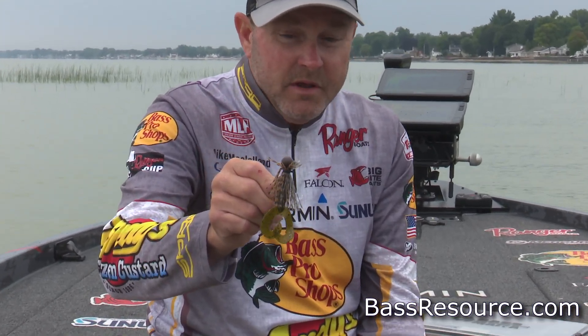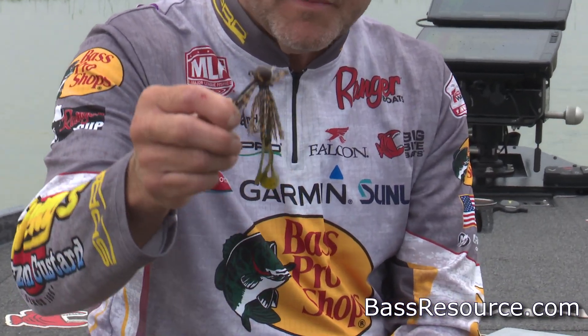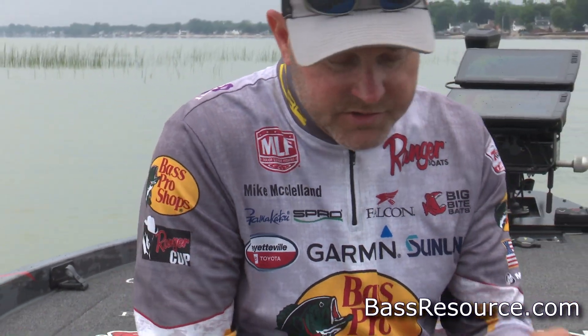Typically I'm going to be throwing heavier jigs in the winter than any other time of the year — five-eighths, three-quarter, one-ounce. I'm either going to throw a little Bass X ballhead style jig, or I'm typically going to throw a football jig.